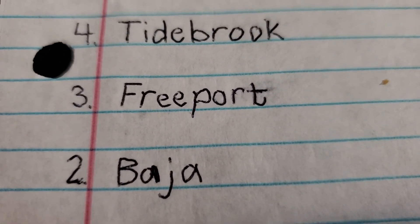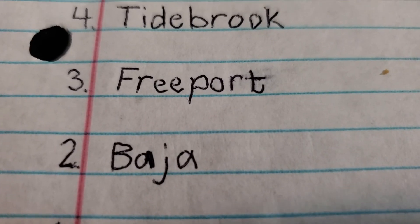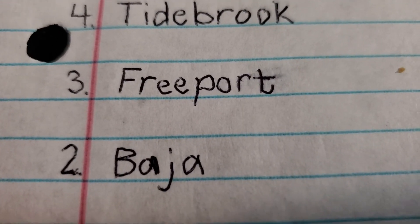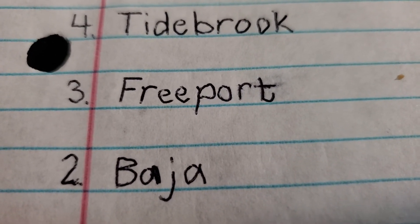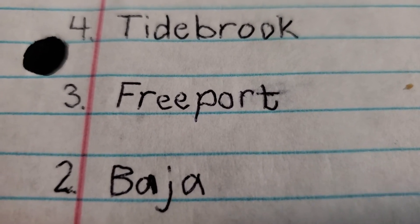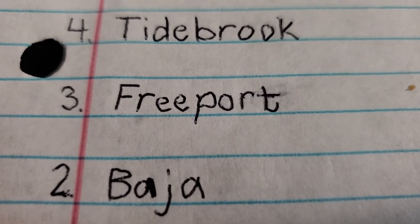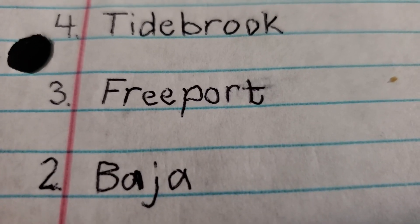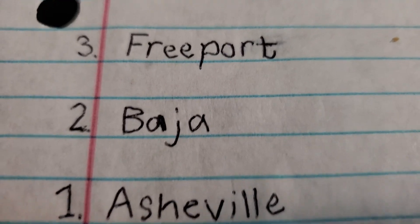Number 2 is the Harbor Breeze Baja. The Baja is about the same as the Freeport — they have those big palm leaf blades. Fans with palm leaf blades don't blow hardly any air at all, their blades can sag very easily, and some fans with palm leaf blades are very skinny. That's why they're bad.